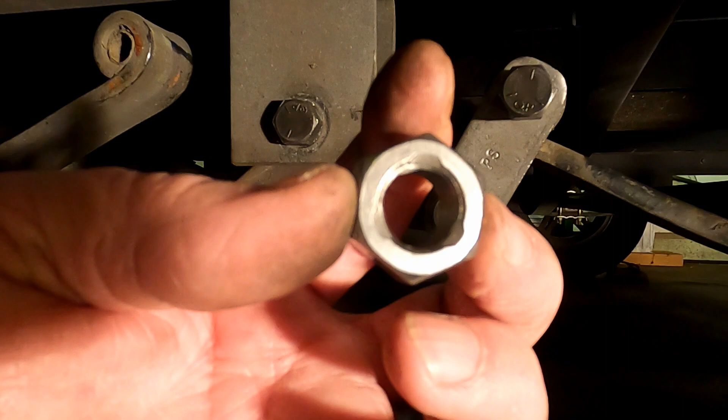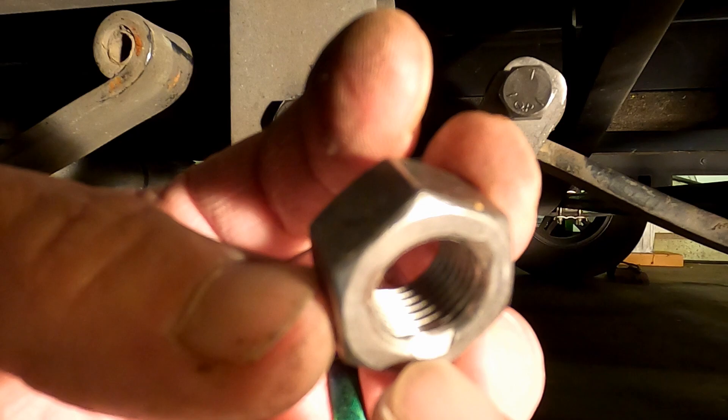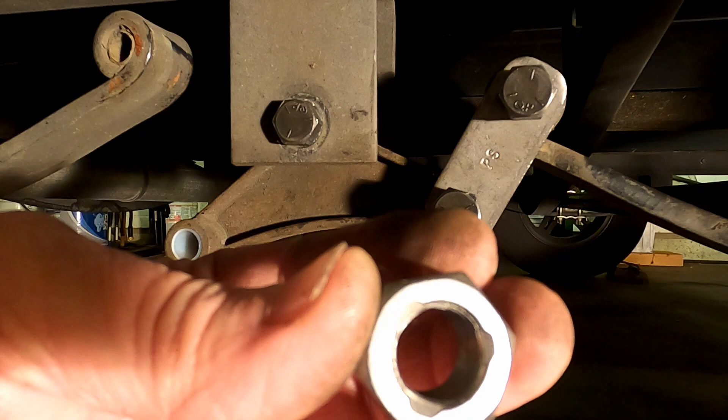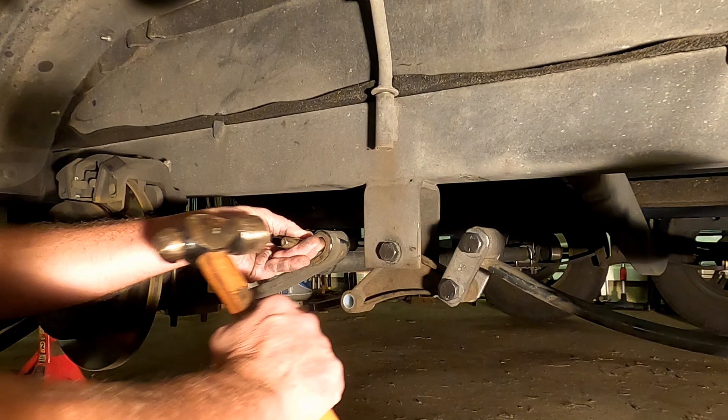You guys know there are two sides to these nuts. You can see the cutouts here - those actually tighten up and grab the threads. You can see how they're just a little bit bigger on that side. Make sure you put those on the correct way - those want to be on the outside.